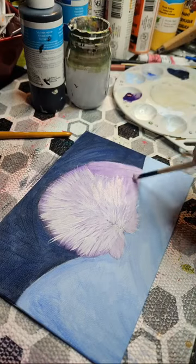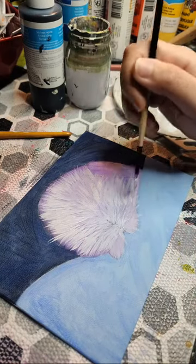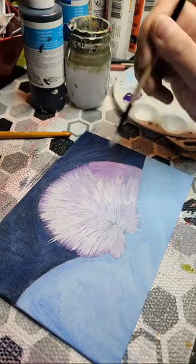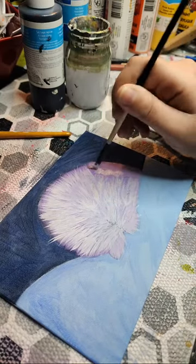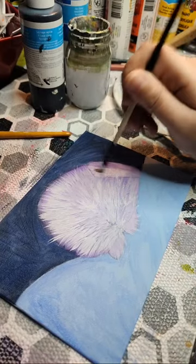He looks like a big ball of fur right now — that's adorable! We're gonna do his little floofs later, and then we want to get the ones on his ears — those aren't as long so we can just stipple that.